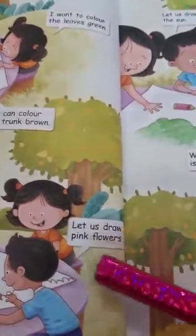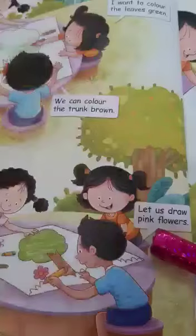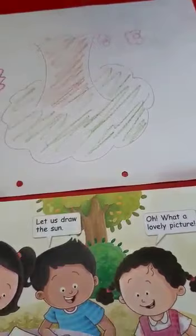Let us draw pink flowers. Now you all draw pink color flowers.